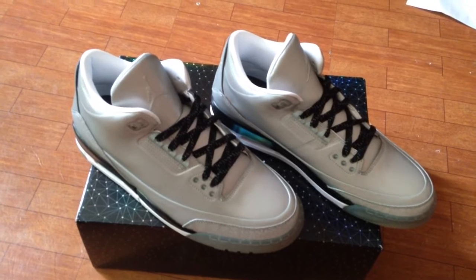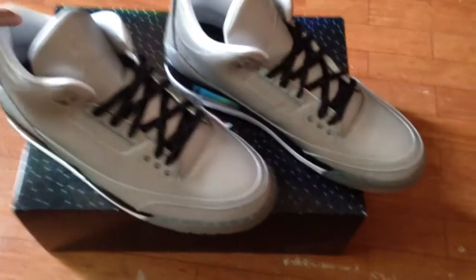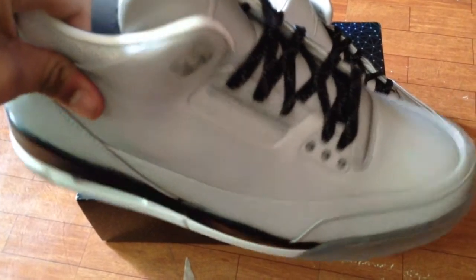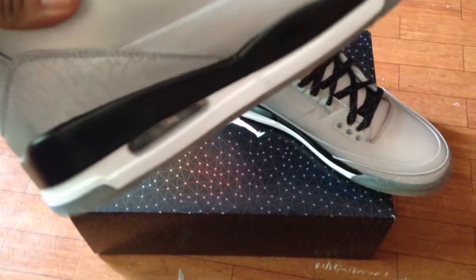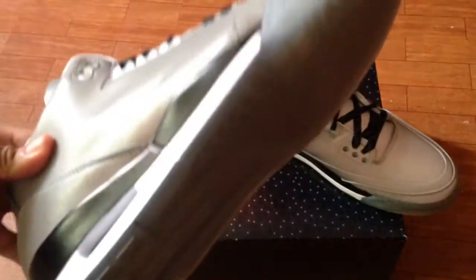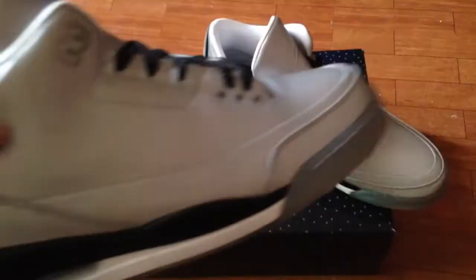Pretty nice. And the mints. Let me show you the sneaker right now. As you can see, it's nice. It got that nice 3M upper. I would like to keep this sneaker, but against the coves, I would pick the coves more. So if you look at the bottom, it's icy as you can see right there.